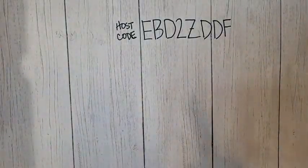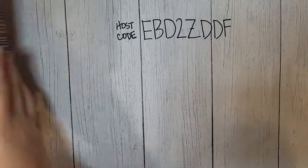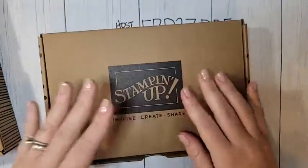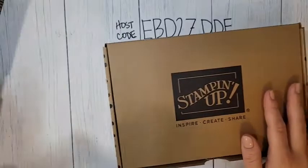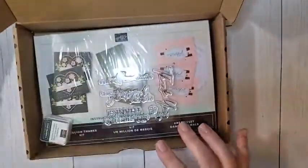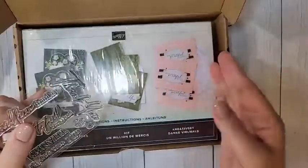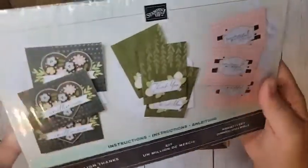We'll get to that in just a minute. Before we do though, I had quite the delivery from UPS yesterday. I also got a couple of the kits. These are available now in my online store and they're part of the sale this month where if you buy one, you get a second one for 50% off. So it's a really good sale. I wanted to share these with you because they're just good kits. I'm a big fan of kits — I always love the kits.